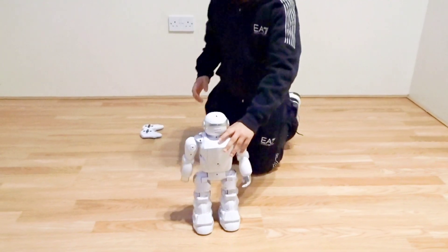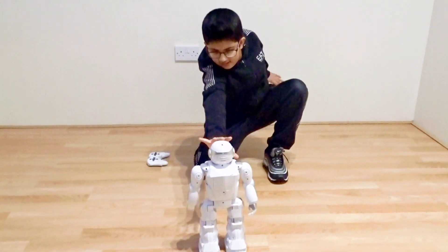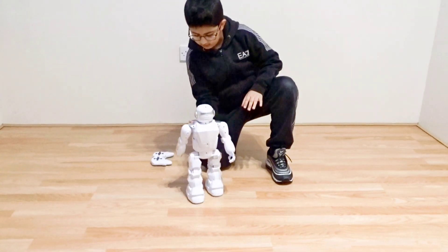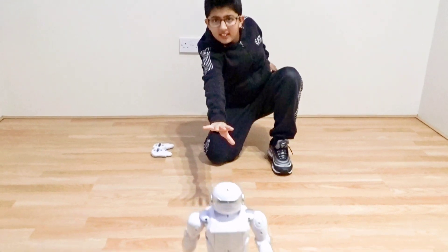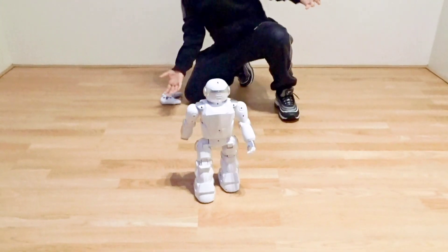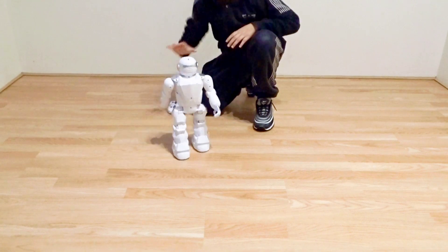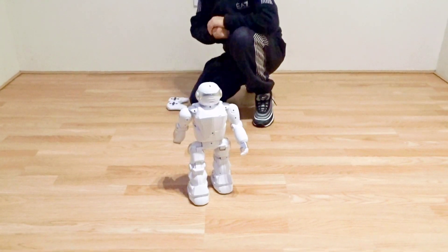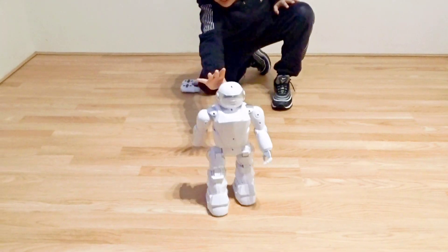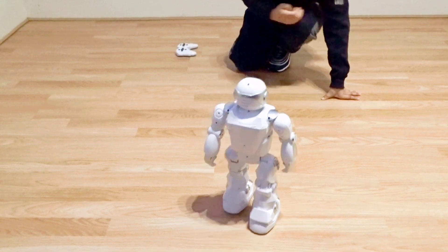Come on robot, do you want to fight? Hi-ya! Do you want to fight? Hi-ya! Come on robot! Magic! Stay back robot! Come on robot! Come on robot!